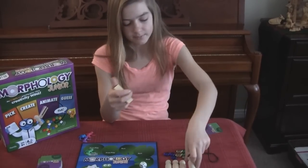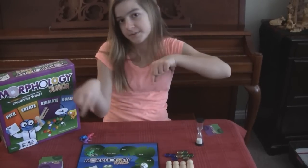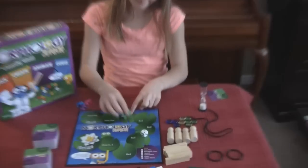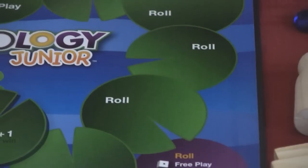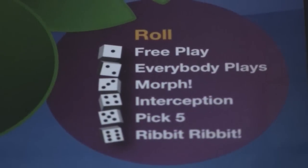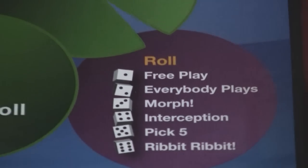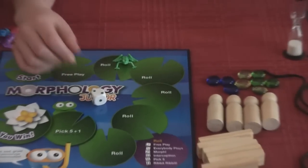Your team moves ahead once they guess it. You do that the whole time and switch off teams. On these rolls there are other spaces. If you get a one, it's just a free play. If you get a two, everybody plays and guesses what you're doing — all the teams can guess — and whoever guesses moves ahead.